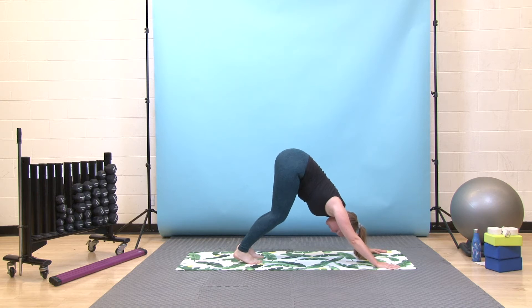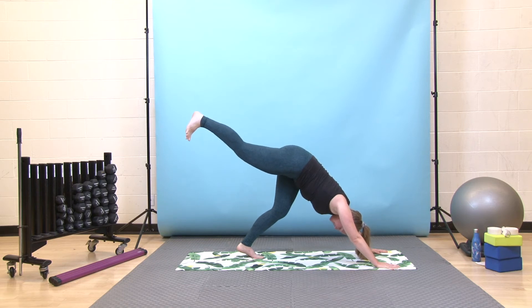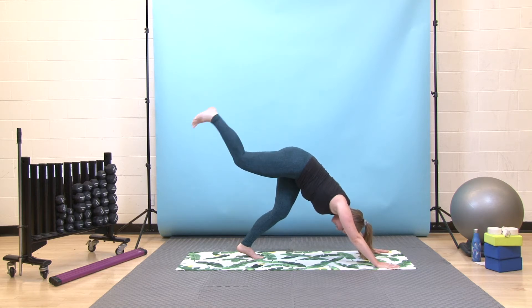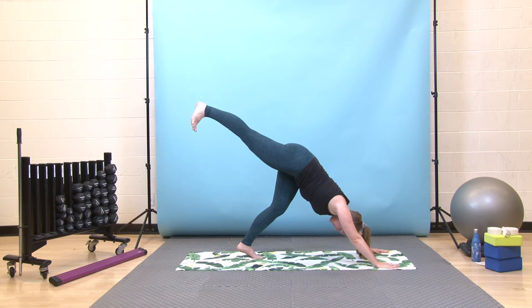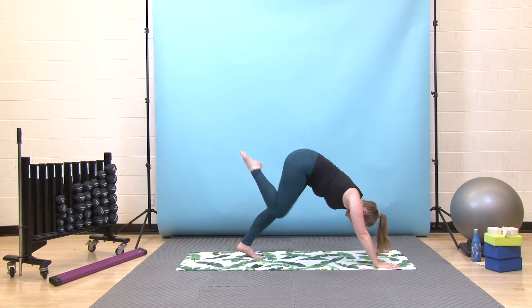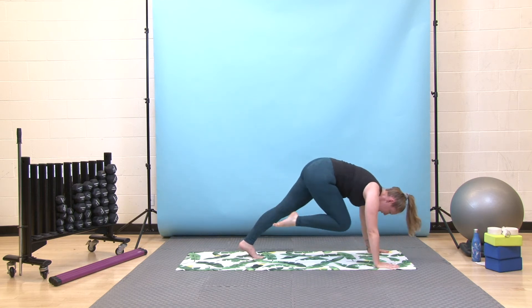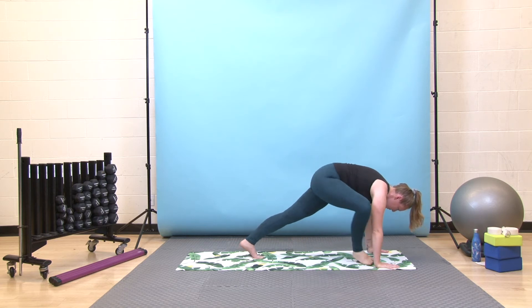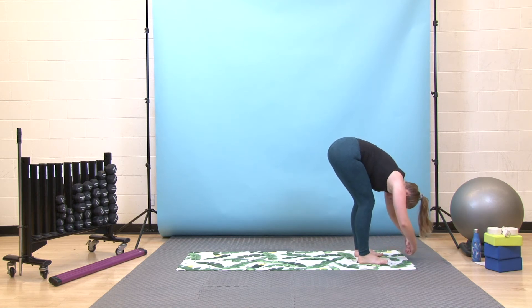From here, start to root down through your left foot and hover your right foot off the floor — keep your hips in line side to side to start. Take a deep breath in; on your exhale, right knee to chest as you shift yourself forward to your high plank. Inhale back to your three-legged dog, exhale shift yourself forward, inhale three-legged, exhale forward. Last one here — inhale three-legged dog, exhale knee to chest, pause, then step your right foot between your hands, bend both knees, step yourself forward to your forward fold. Inhale at the bottom, exhale, press down, come all the way up.